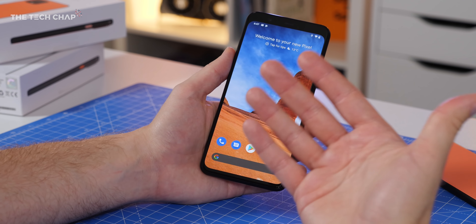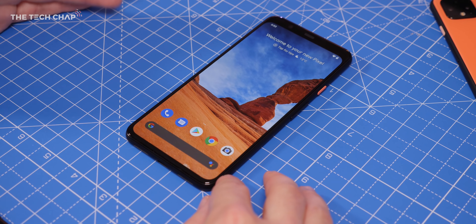This new and improved Google Assistant is fully baked into the phone, whereas previously it would have just taken you to the app. Now I can actually search for keywords within it.